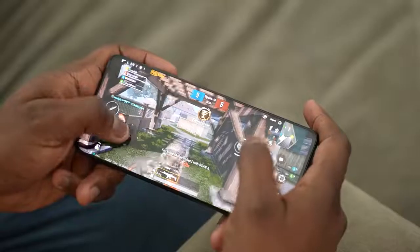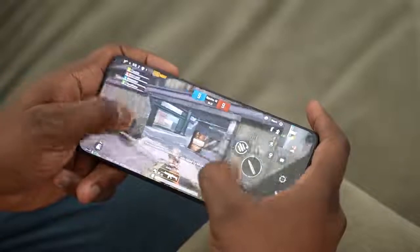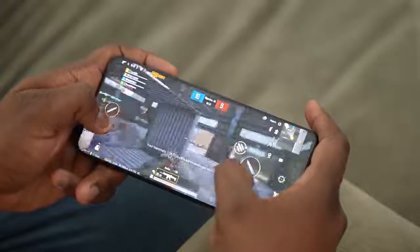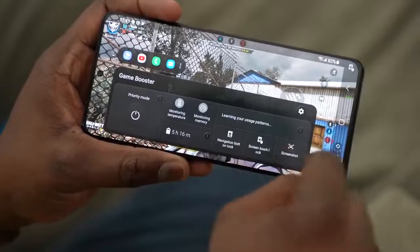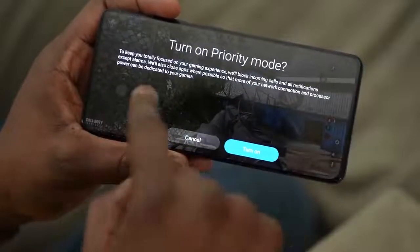The game looks smooth, it looks really nice. Again, I can't give you benchmarks or anything else — I just got it roughly about an hour ago, so I can't give you a full idea of how it actually performs. But I will do that next week. Let me know two more games to add to my gaming review. I'll be covering PUBG Mobile, Call of Duty Mobile, and Genshin Impact. I'll give you benchmarks, temperatures, and we'll talk about some of the other features on this device.